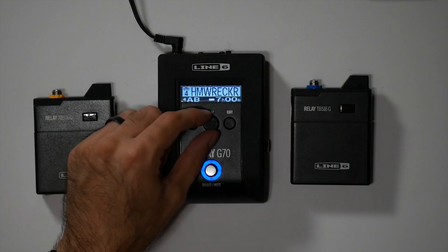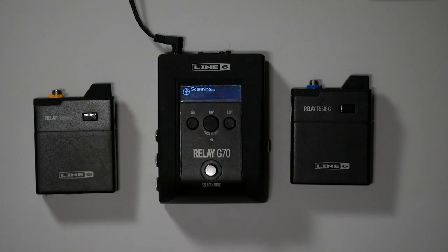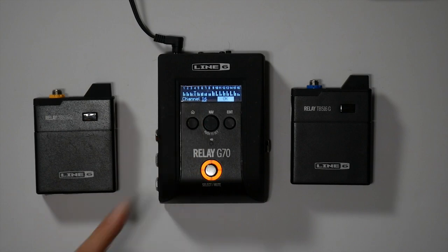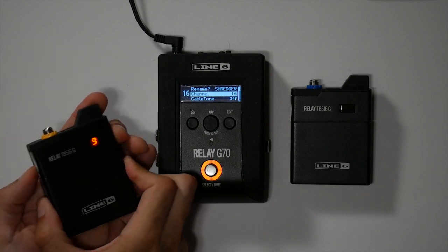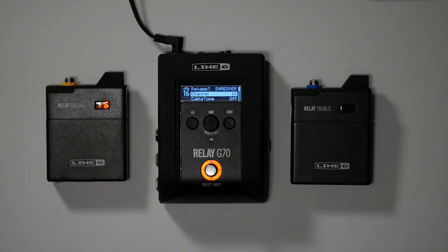I'll go back to the home screen and select the scene I want to use for this transmitter pack. Go to edit again, go to the channel, and hit scan — let it do its magic. Once it pops up with all the channels, we can see that channel 4 has an X there, meaning channel 4 is currently active with another transmitter pack. So we don't want to select 4 — this one is now looking at 16. We hit okay, turn our belt pack on, open it up, and go up to 16. Now we're connected and good to go.